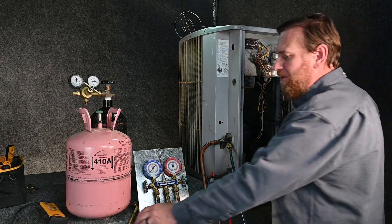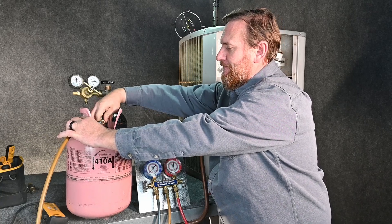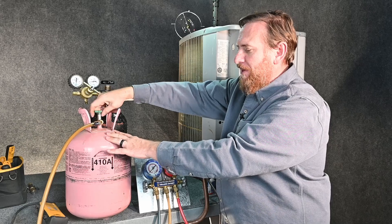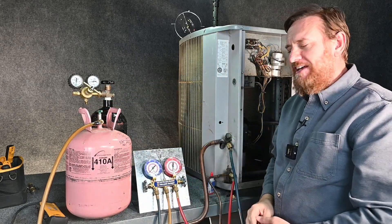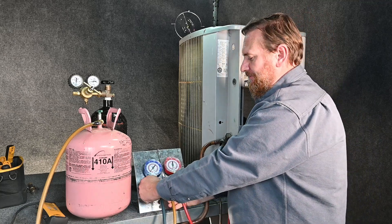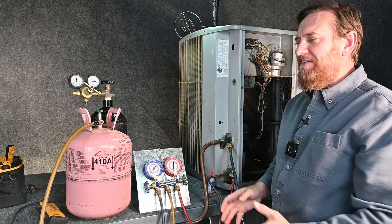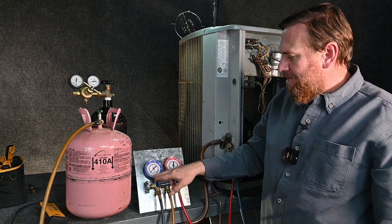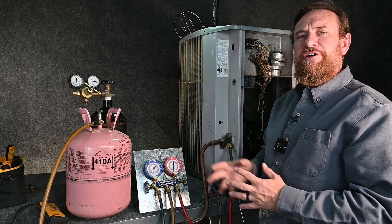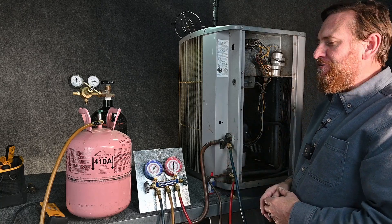Let's work through that process. We're going to have our manifold gauge set hooked up. We're going to take our service hose and hook it up to our refrigerant tank. My manifold gauge set is closed off. I'm going to open the tank — we hear the pressure going up to the manifold gauge set. I'm just going to give it just a couple of shots of vapor-only refrigerant. Just two shots. This is a pretty small line set, but we're already up to two PSI of pressure. It's only just a few ounces — a very small, trace amount of refrigerant.